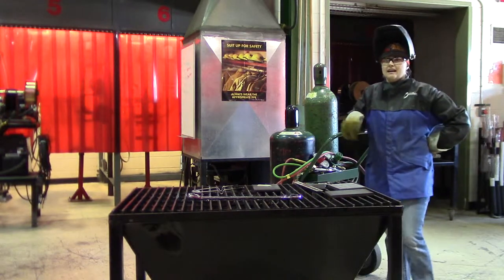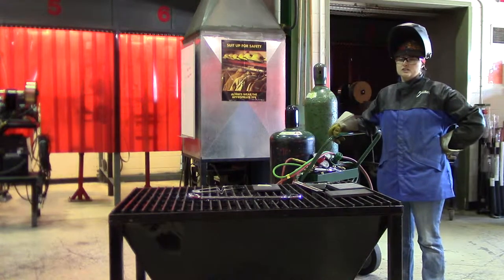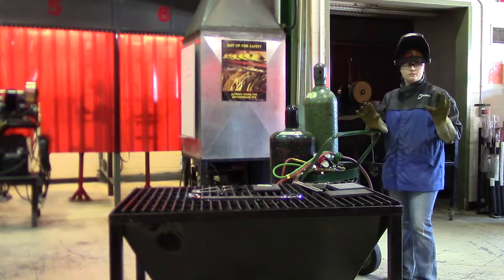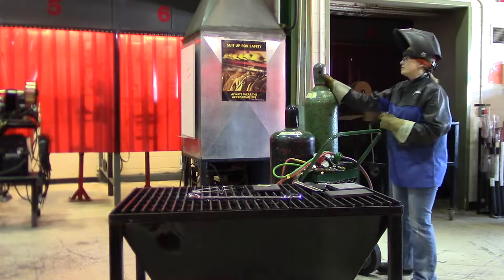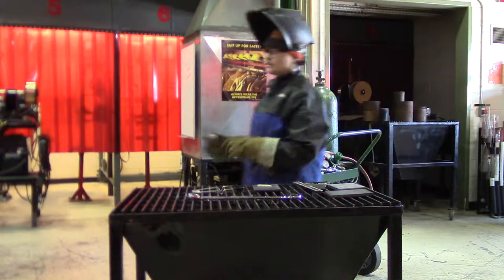Today we're going to do an oxyacetylene setup and then the first cutting project using the across pad method. First, your gloves need to be free of grease and dirt. Remove your gloves and put them somewhere that you're not going to trip over them.